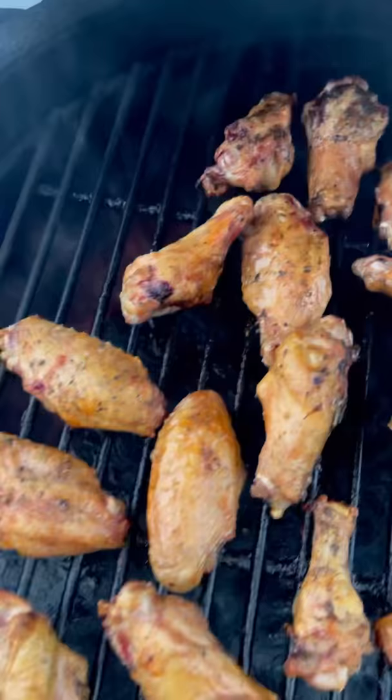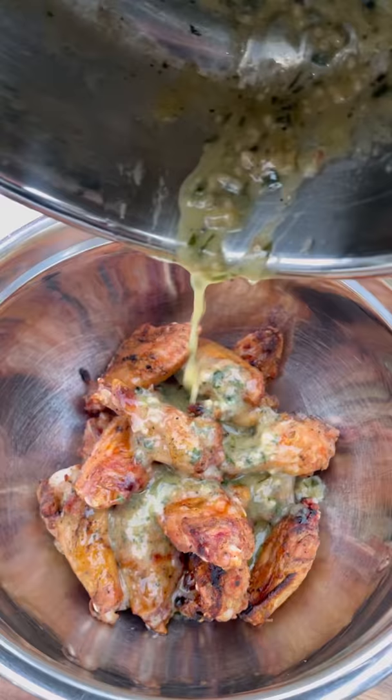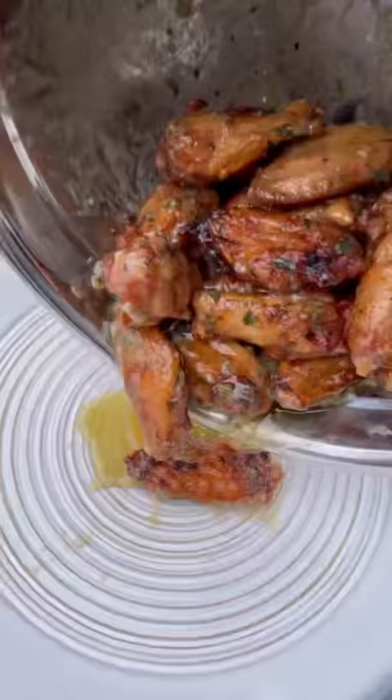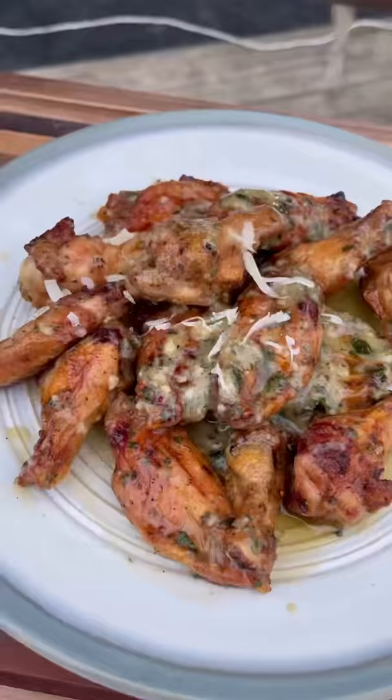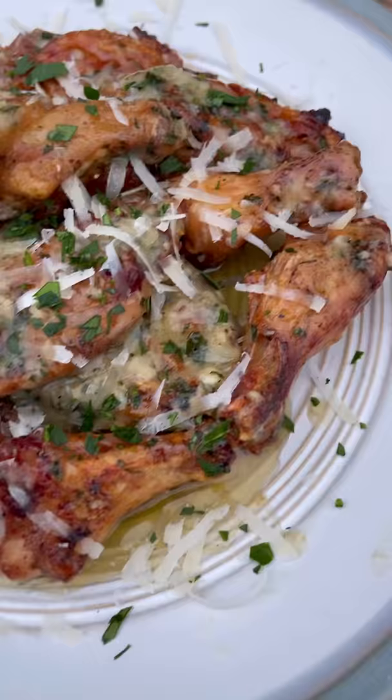Let's pull them off and coat in our garlic parm sauce. Coat them all together, put them on a plate — check these guys out. Top with some more freshly grated parm and fresh parsley. These wings are looking and smelling amazing, and they were delicious.